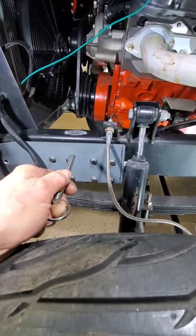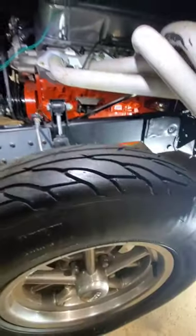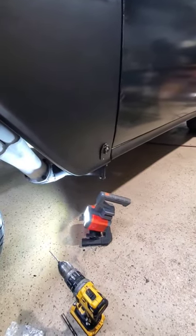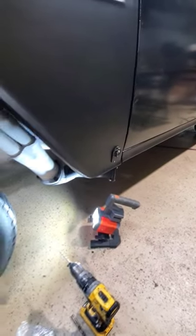It'll help take any of the abuse of the road rather than the bearings, because right now all we have for keepers is these pins on both sides at the bottom of the fender. This is just an added layer of protection.